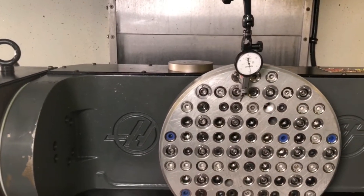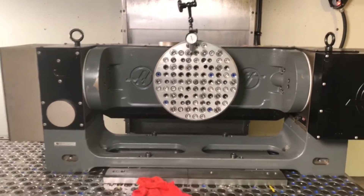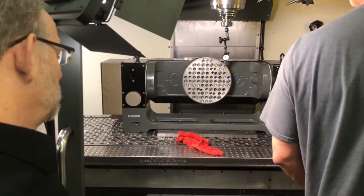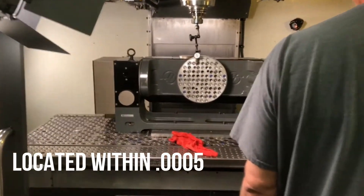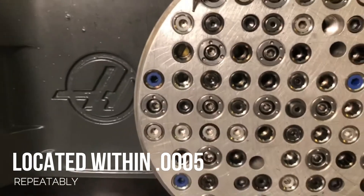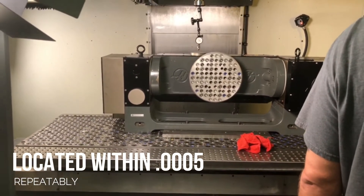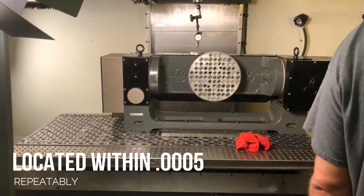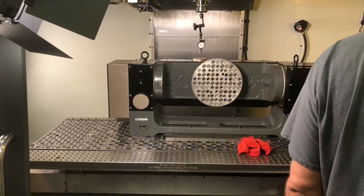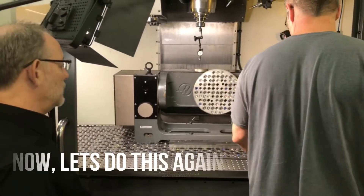Mr. Machinist, for the benefit of our audience, how close is that plate measuring? Half a thou. Is that half a thou? Yep. All right, awesome. So we have loaded this trunnion onto the fixture in a pretty fast motion, attached it to the machine and located it, and now we indicated the plate within a half thou. Our next step is going to be to do this all in reverse and do it again, so that we can prove the repeatability of this process.